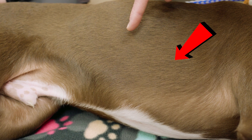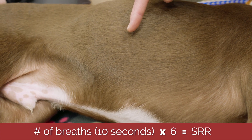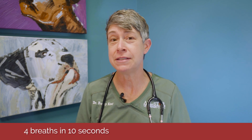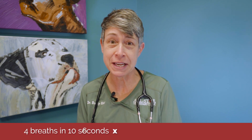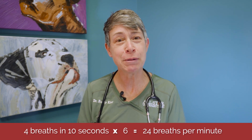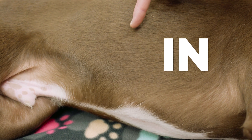I find the easiest way to take a sleeping respiratory rate is to look at the patient's rib cage and count the breaths for 10 seconds, then multiply by six — easy math. For example, if the patient took four breaths in 10 seconds, you multiply by six and get 24, so a sleeping respiratory rate of 24 breaths per minute.